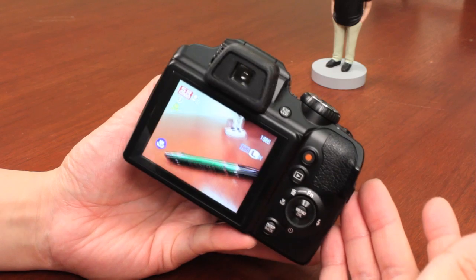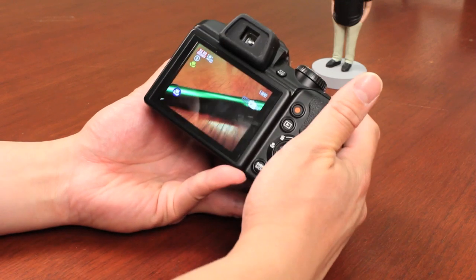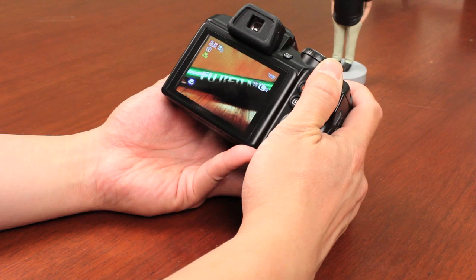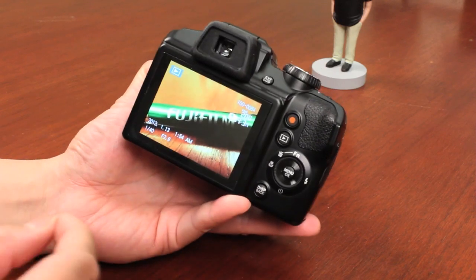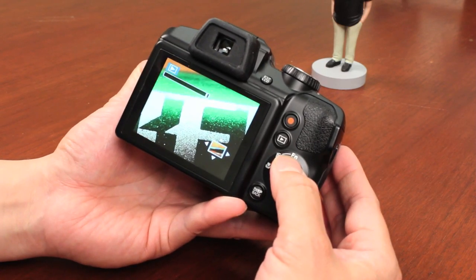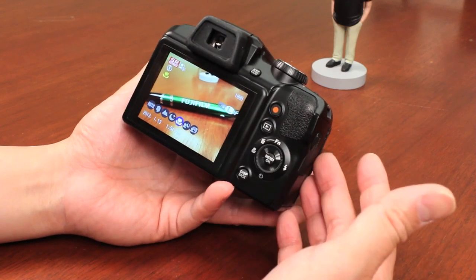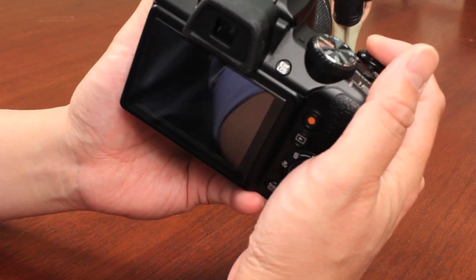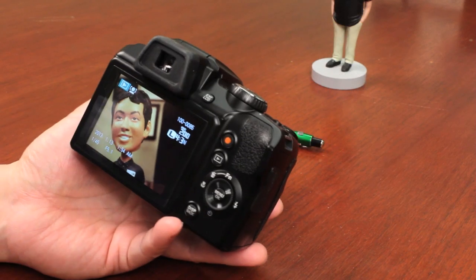Aside from the zoom available on these cameras, you also have the ability to do macro. If you're in SR Auto, the camera will auto-adjust to macro mode for proper focus. But if you get too close, the camera might not be able to focus. You can also turn on macro manually in any other mode. The macro mode gives you very sharp details — you can actually see the paint texture on the pencil. You also get that nice shallow depth of field to isolate the subject. It's not just for objects, flowers, and bugs — you can even do portraits in macro by zooming in, giving you that shallow depth of field look.